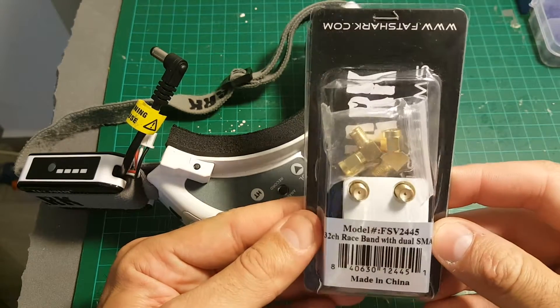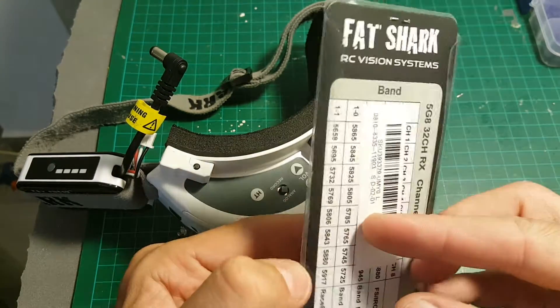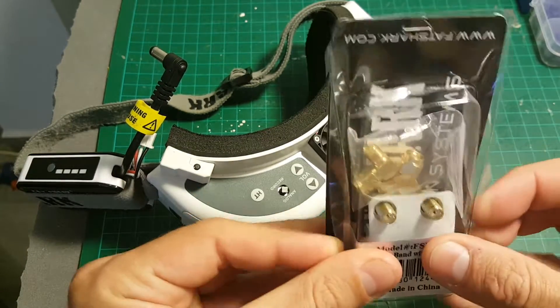In this video I'm going to do an unboxing and mini review of the new Fat Shark Dual Antenna model. So let's see what we're getting inside.